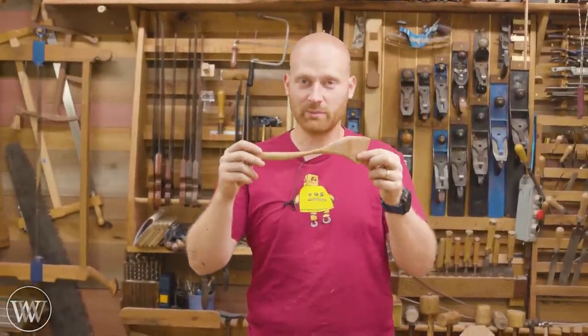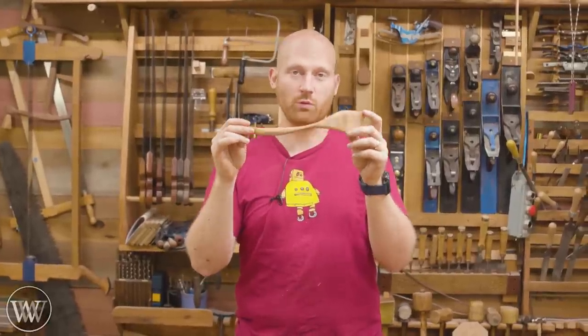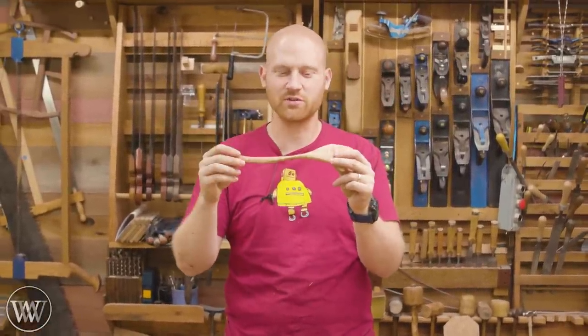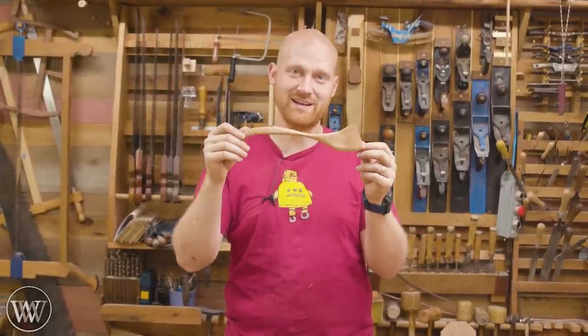To make this I'm only going to be using a chisel, a spokeshave, and a card scraper — that is it for the cutting tools. If you want to follow along with that, great. Otherwise you can always use a saw to cut things out and get a little closer and a little bit easier. We're going to have a little bit of fun following the wood and making a spatula. Let's dive in.